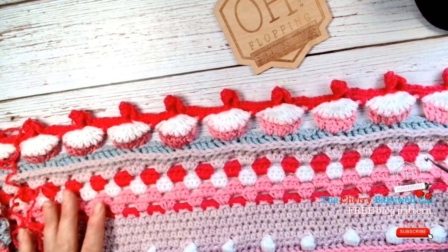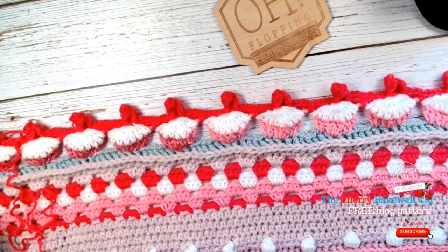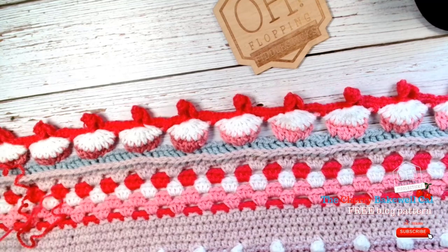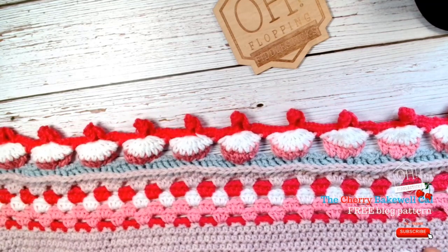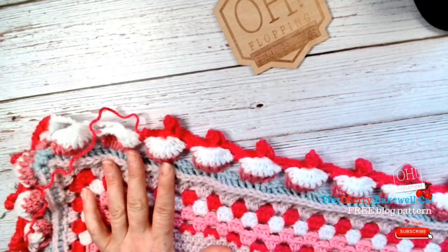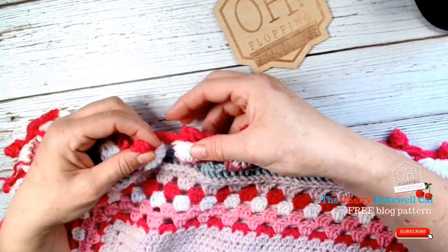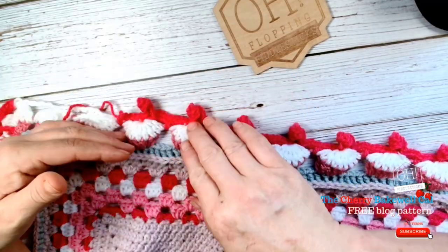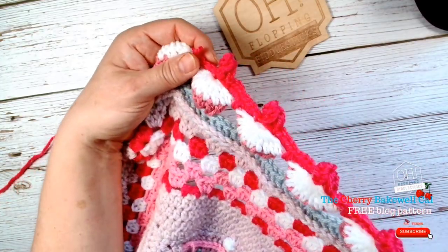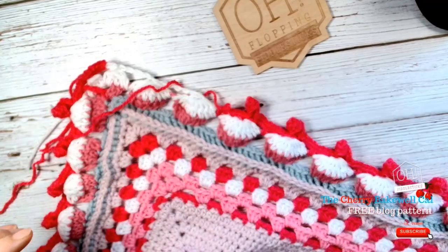This one is slightly different because we made some alterations — that was the prototype. I apologize for it taking a lot longer than it probably should have done. For anybody watching this a year later, you probably won't even know! So what we're working on are these popcorn stitches — basically a popcorn border — and I have taken them to create a Cherry Bakewell design. As you can probably see there's a 3D element to this border, and I'm just on my last row now.